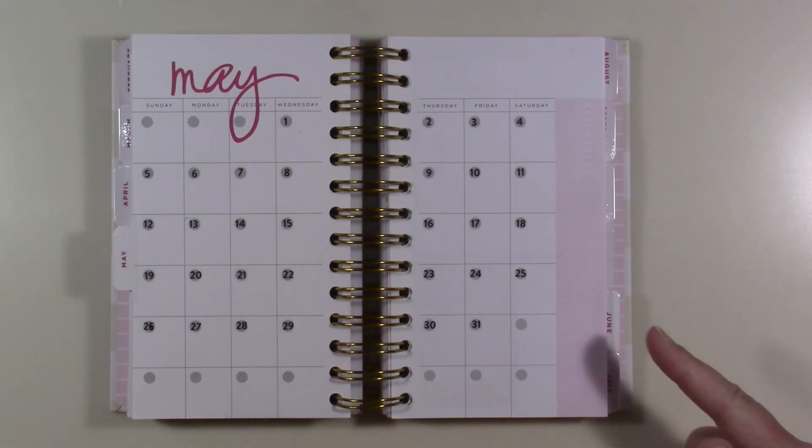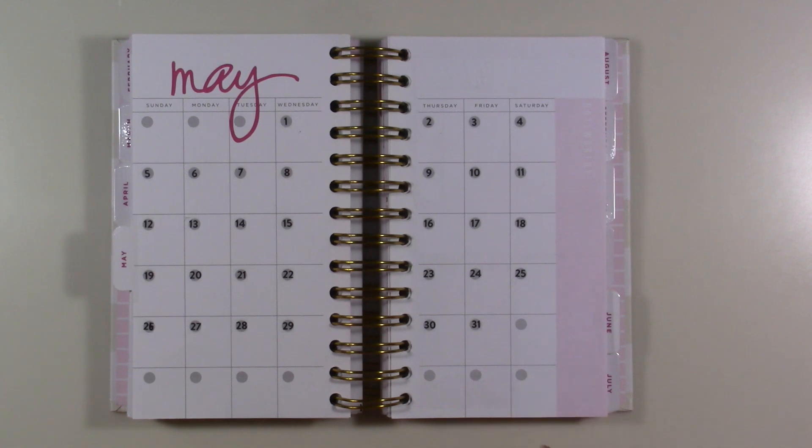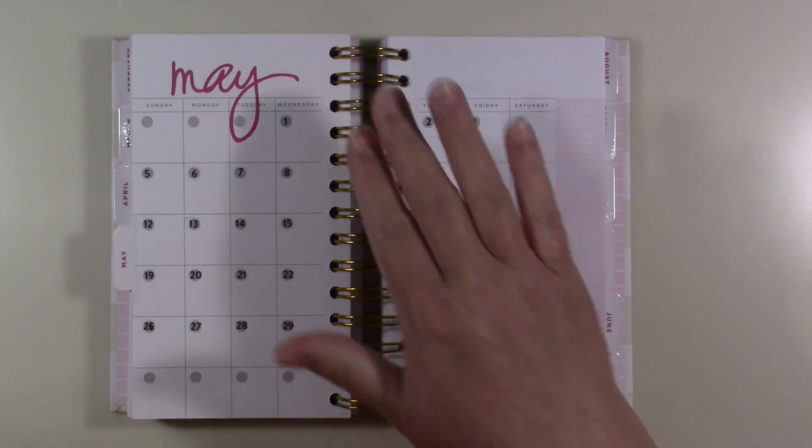Hey guys, today I'm going to be sharing with you my Heidi's swap planner. I've already put in the date dots — or numbers, whatever you want to call them. There's one of my hairs — my hair falls out all the time.